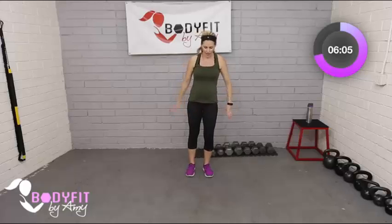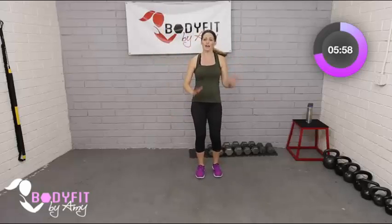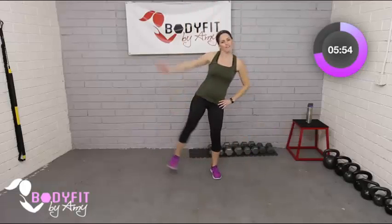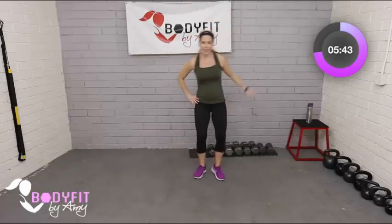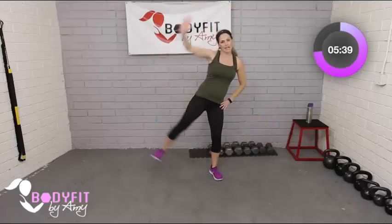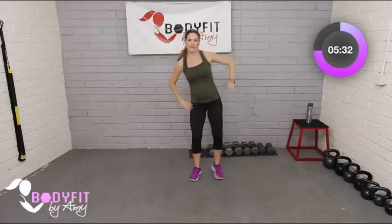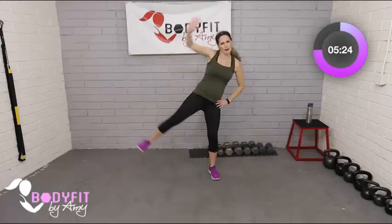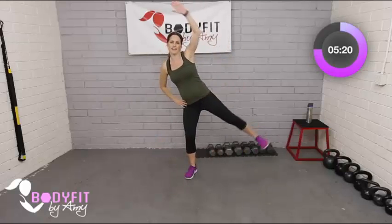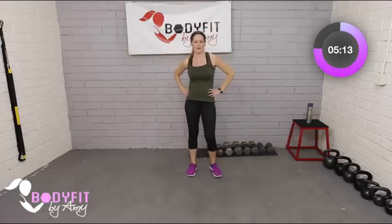Now we're doing that one arm, one leg lateral reach — big reach, flex the foot, get the hip and the arm and shoulder. Same thing on the other side. Take your time, whatever speed you want. Think of it as a half jumping jack — if you can get the foot off the ground, you'll get a little more hip action. I'm always surprised how these little movements get my heart pumping, especially when pregnant. I get winded so much faster — I really have to listen to my body, take my time.